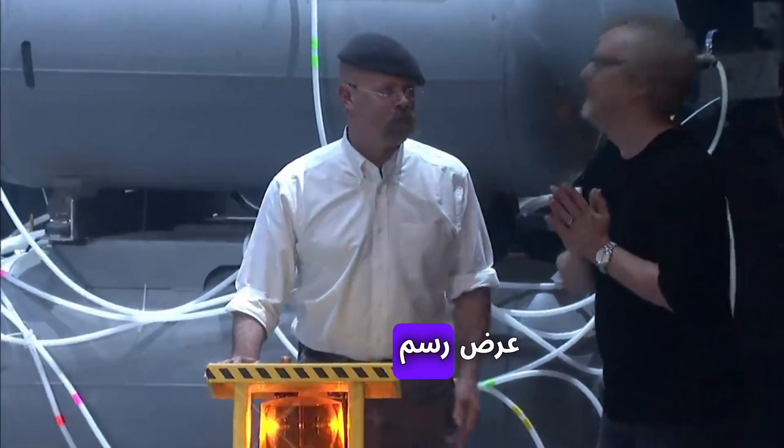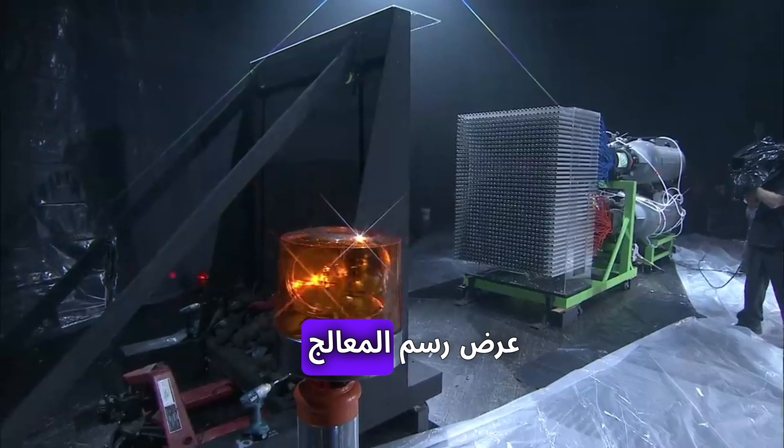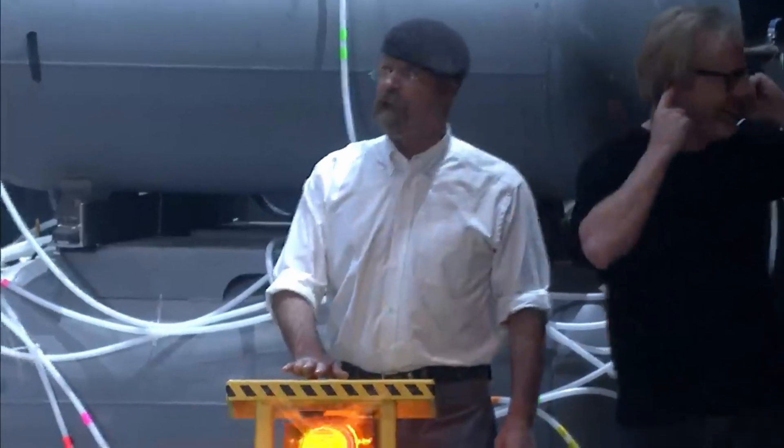GPU painting demonstration in 10, 9, 8, 7, 6, 5, 4, 3, 2, 1.